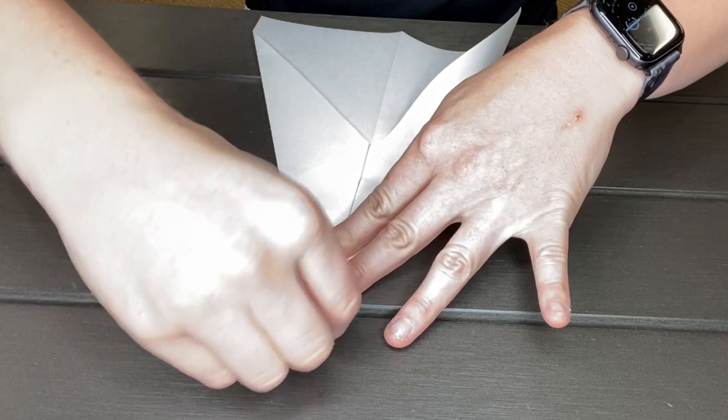Jared? Yeah. Jared's not gonna know what to do. What? He knows everything — he's the maintenance guy, duh! Okay fine, we can go ask Jared. He knows how to fix that paper airplane. Alright, cool, let's go.